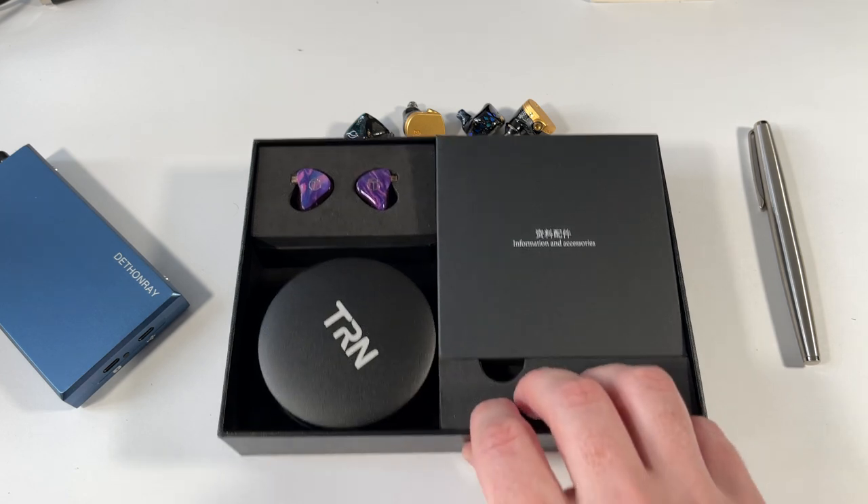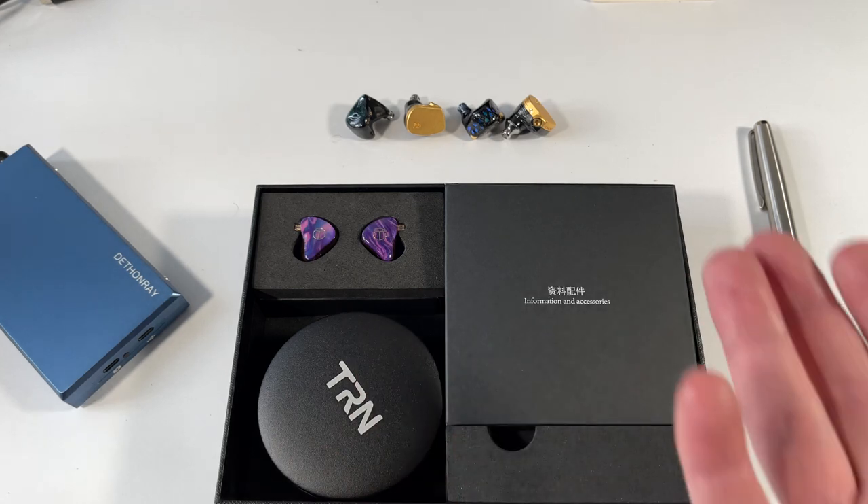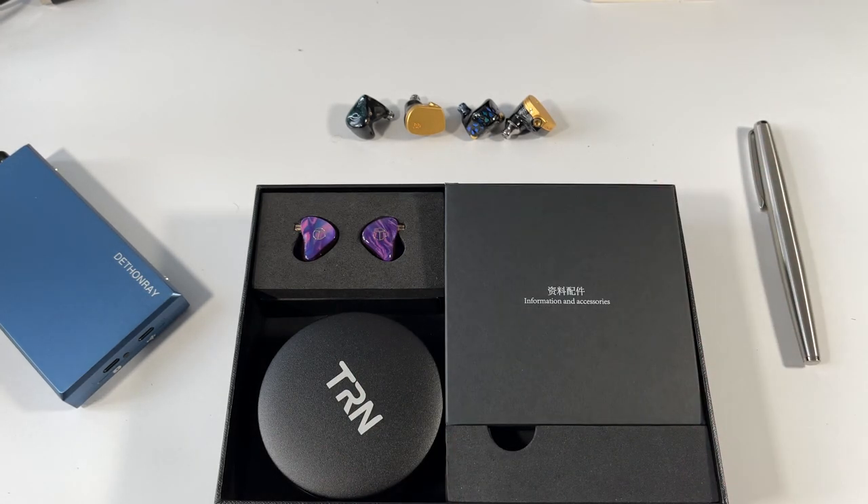The days of going to a big box seller and trying everything are long gone. You should read reviews and find a reviewer who listens to music the same way you do. If I like something, there's a good chance you'll probably like it too — we're all different, but shared taste can be a useful guide.